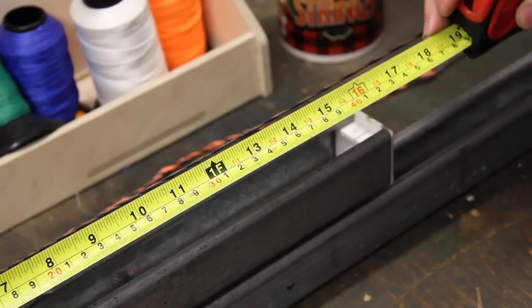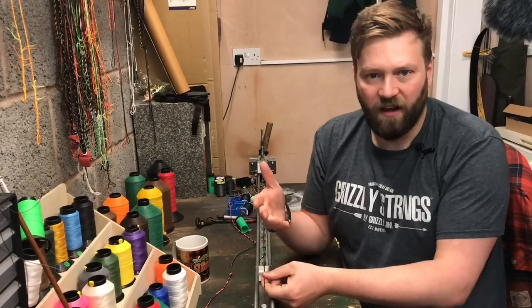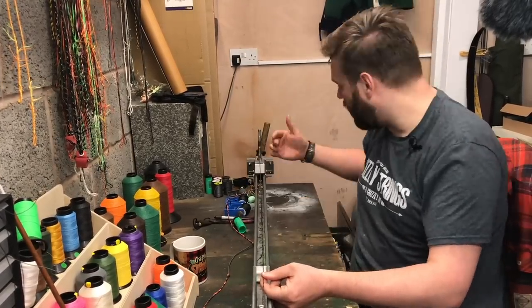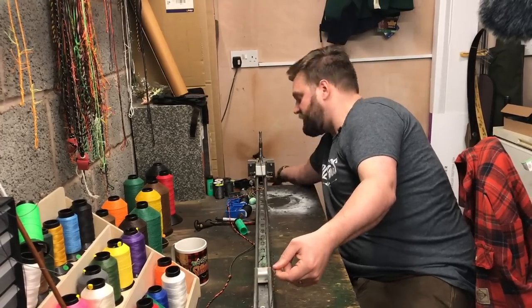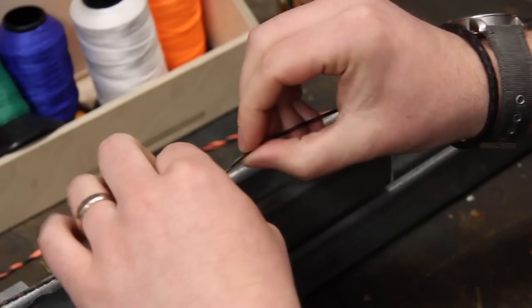A good jumping off point is about 12 inches from the top of the bow. I'm just going to measure here — I've got 12 inches here, so that's that spot there. I've got it on a string jig just to make life a little bit easier, but you can do it on or off the bow. Off the bow is probably a little bit easier. I'm just going to take a little bit of the tension out of the string to make it easier to open up the strands.